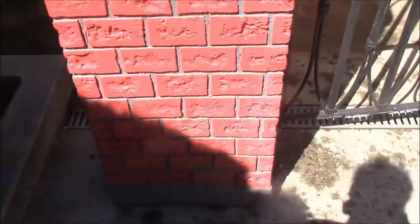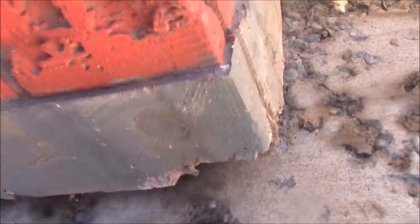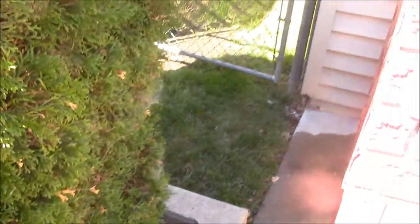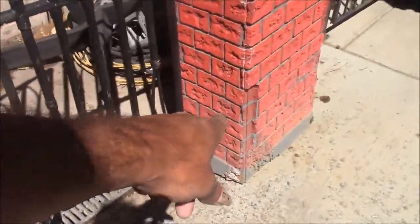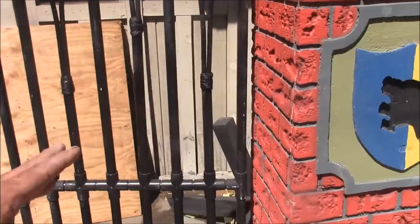I do have some damage clear down here at the bottom on the foam — I'm not going to worry about that, I'll give it a shot of paint. People really won't notice that, but they do notice this corner here. I had some comments on it last year, so we need to fix that.